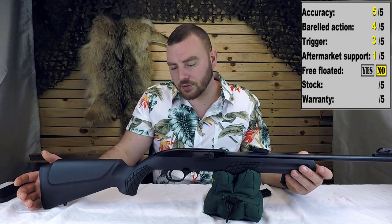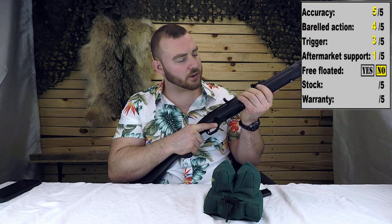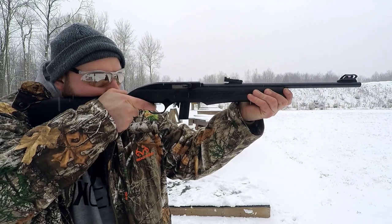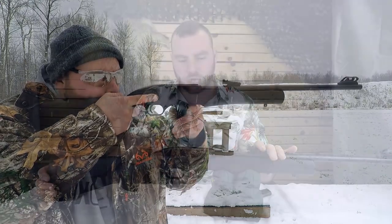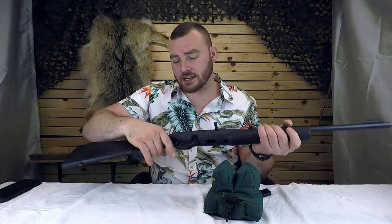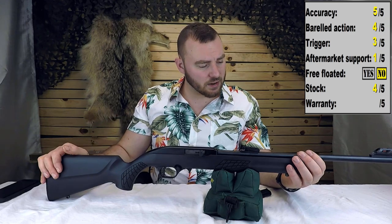Let's discuss the stock a little further. For ergonomics, I think they did a fantastic job. There's texturing for a good purchase and nice little grooves to fit your fingers. The grip is the perfect size — I have large hands and my hand fits perfectly. The cheek weld is at the perfect height for these iron sights, though it might be a hair low if you're using optics. The length of pull is a little short, making it ideal for youth but still quite usable for an adult, and it makes a good truck gun. For the stock, we are going to give it a 4 out of 5.